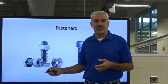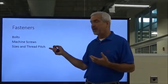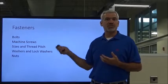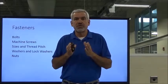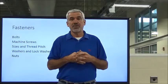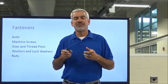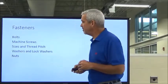We're going to be talking about fasteners and how they work. Most of what we're going to talk about today is the bolt. We're going to talk about machine screws, sizes and the thread pitch, which are very critical when identifying hardware, washers, lock washers and nuts. There's a lot of specialty hardware out there and I can't possibly cover it all. We're going to cover a small percentage geared around what you will probably see when you get out into industry, or what you're possibly seeing right now. For those who have been out in the field, you'll probably pick up a couple of things you didn't know.